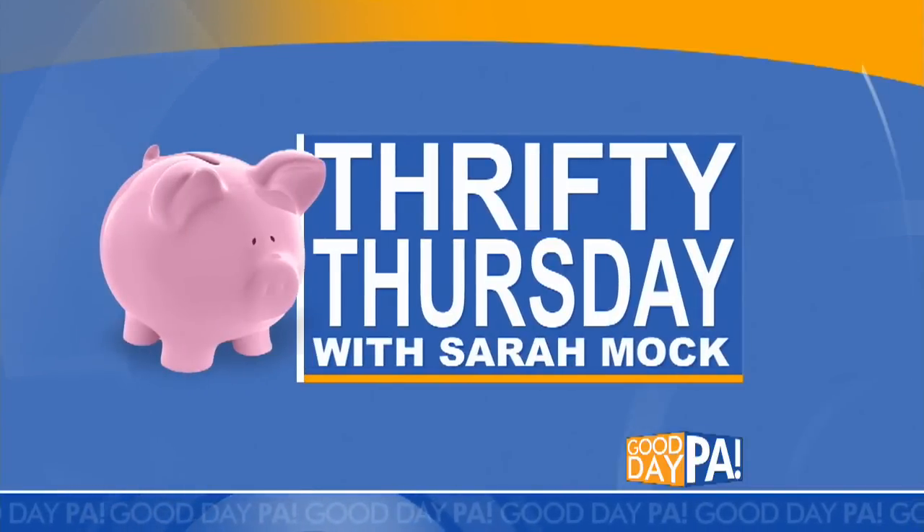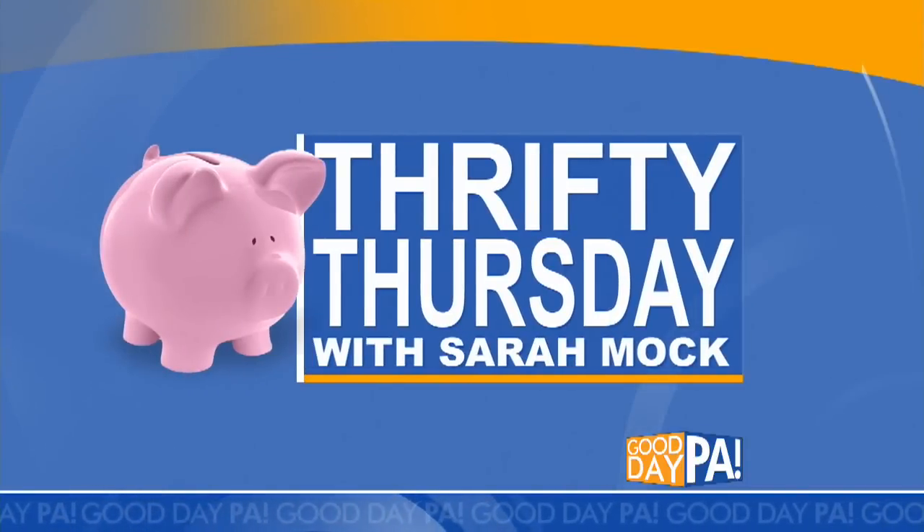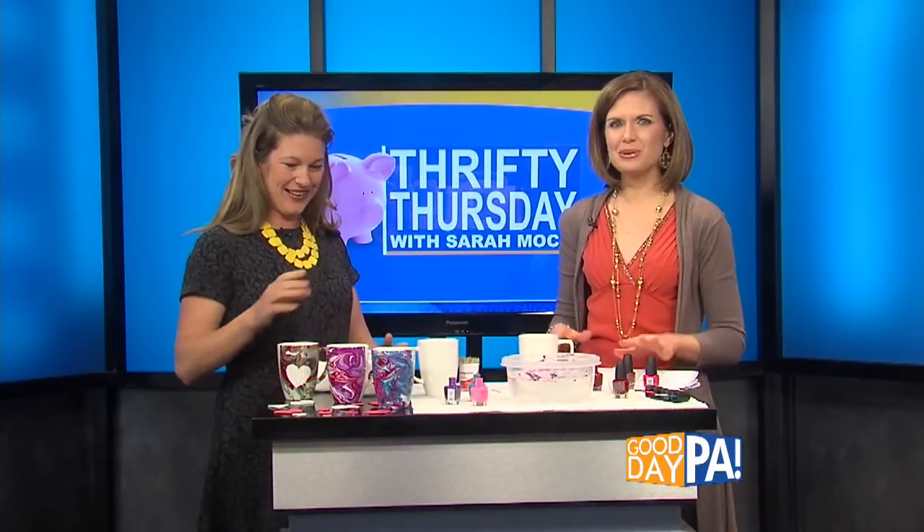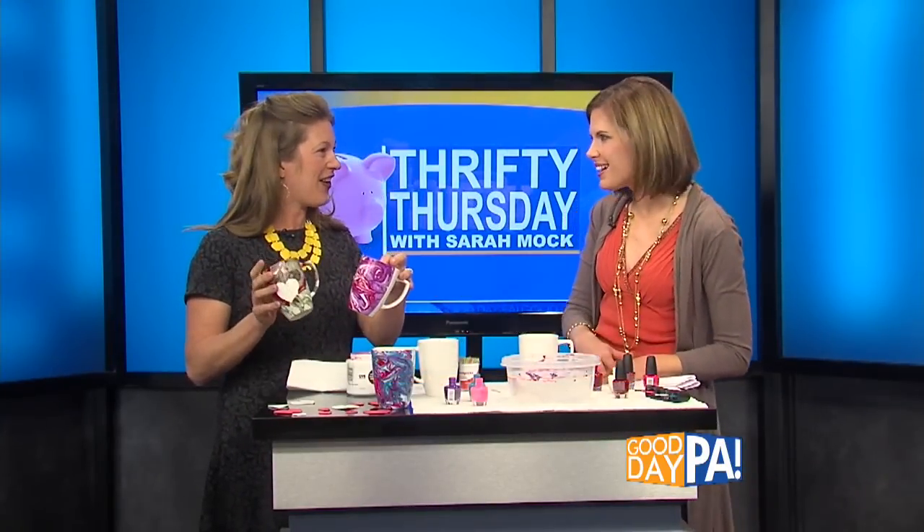Let's dive right into our show. It is Thrifty Thursday with this lady, Sarah Mock of HowlWayPinchandPenny.com. And today, Sarah, you're going to show us some really thrifty ways to make cute, colorful mugs. It is adorable. You can do it at home.